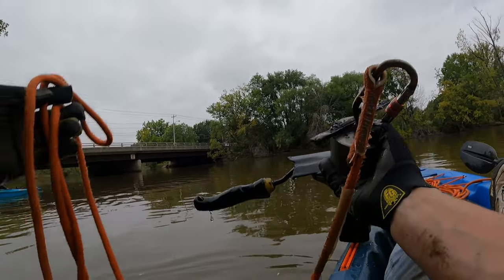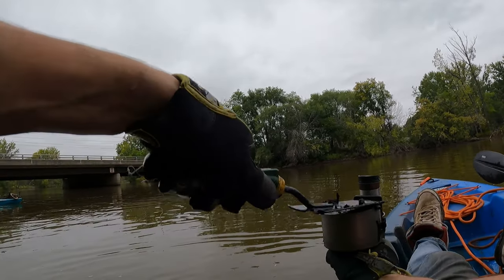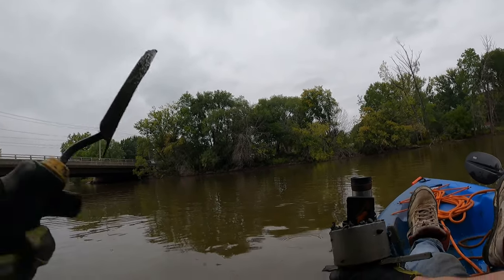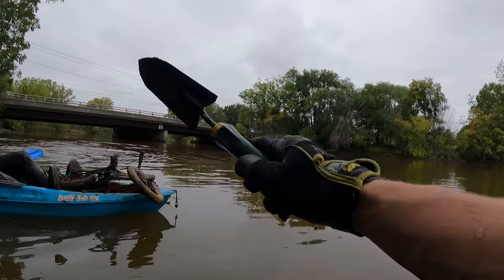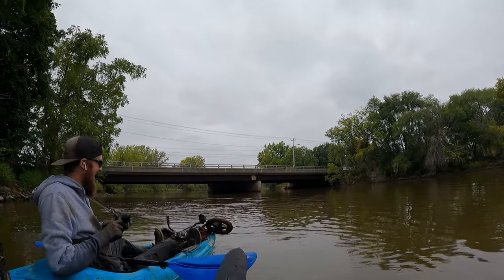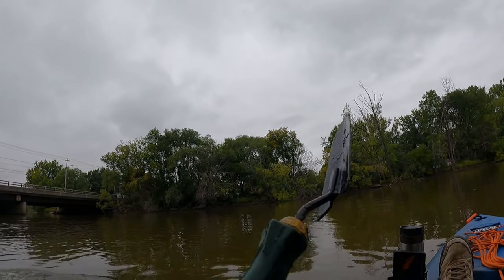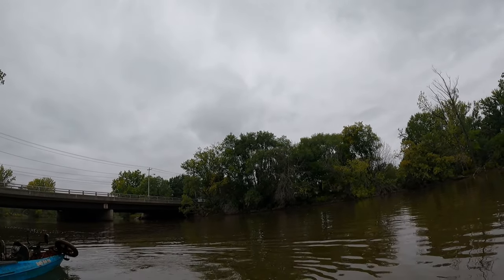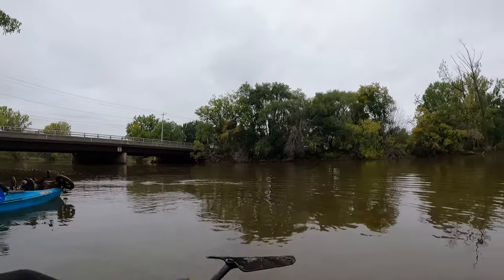Oh, look at that — I got someone's gardening tool, like a spade, a digging tool. We're gardening for real, dude! And look at what Fisher found — a tricycle! That thing's pretty cool. Awesome finds here, we've only been here for like 20 minutes. The gardening tool still has its green handle and sticker — this thing is actually usable, there's nothing wrong with this tool.